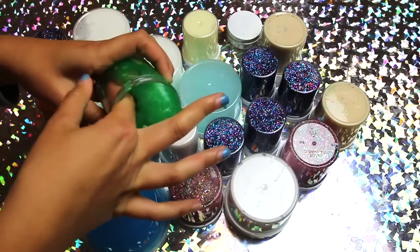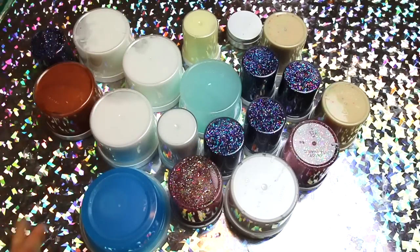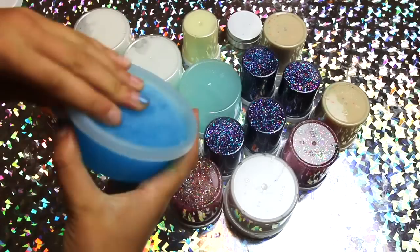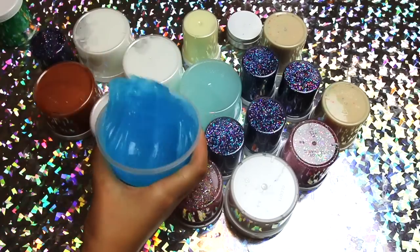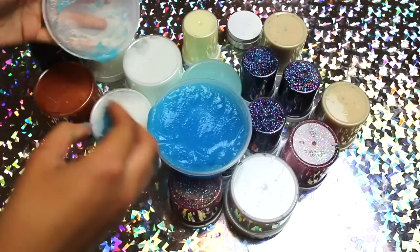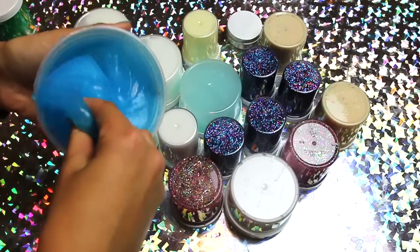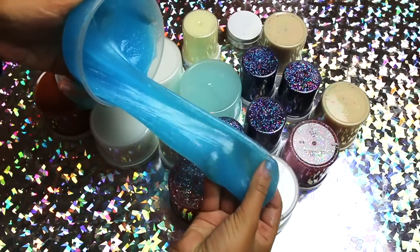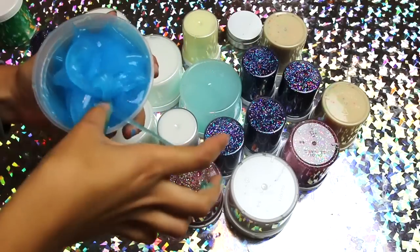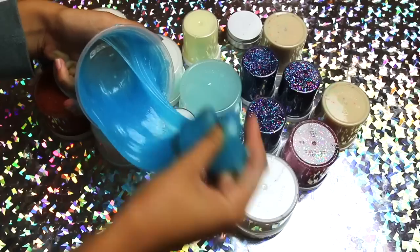I'm going to gauge what sells first based on comments, to figure out what I should stock more of in the future. This restock is very small — I want to do ten times this next time. This next one I won't charge too much for because it's not the best slime in the world, but it feels so cool. I'm going to call it 'Melted Jolly Rancher' — it's so pretty, smells minty, and it's so soft and stretchy. I'm probably going to list this one for about five dollars.